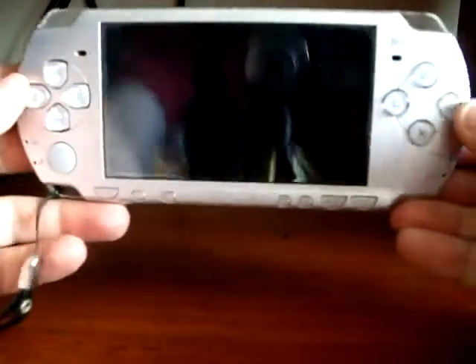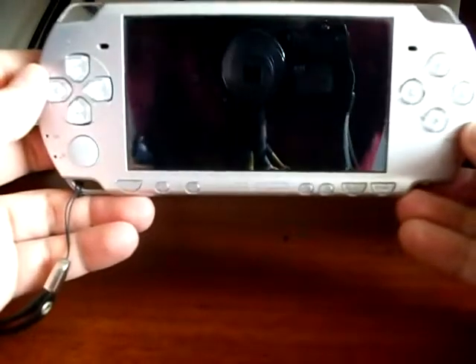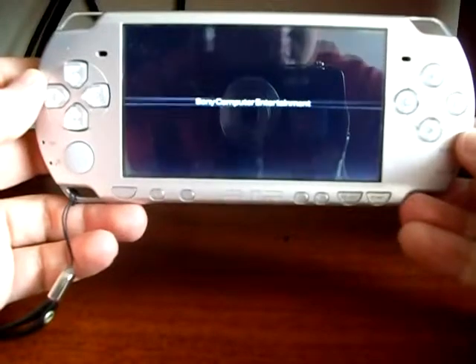You are going to see how to jailbreak a PSP without a Pandora battery. First of all, turn on your PSP. All needed files are explained on my blog, elgalardo.com.